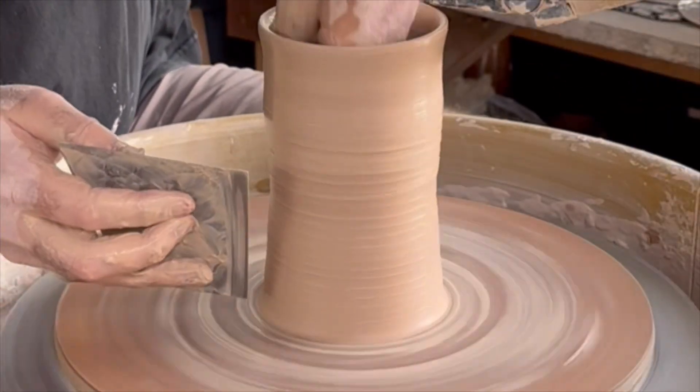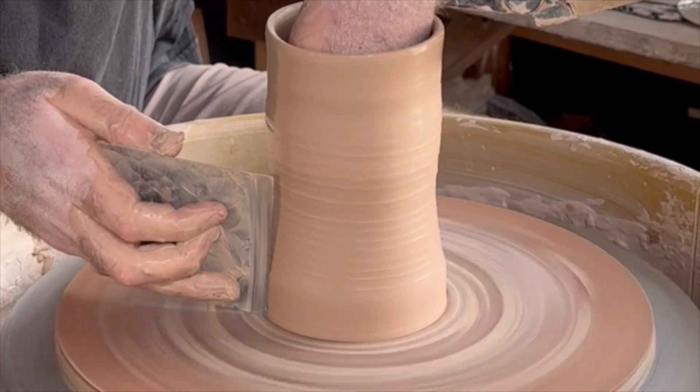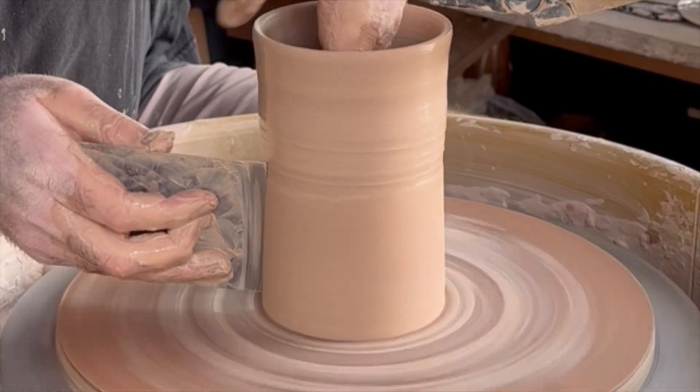I'll be turning these into cups — they won't get handles but these will be nice tumblers for water, iced tea, lemonade.